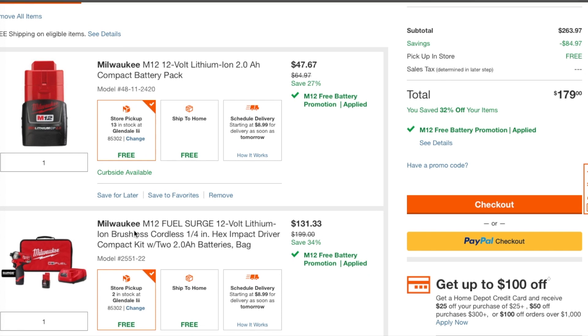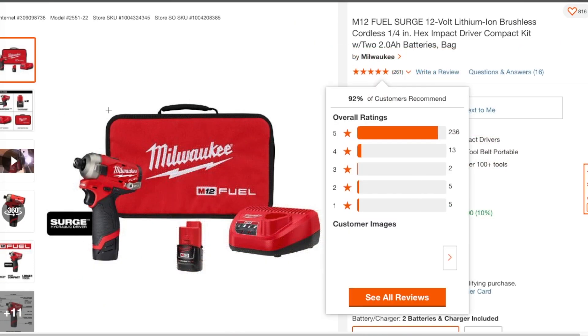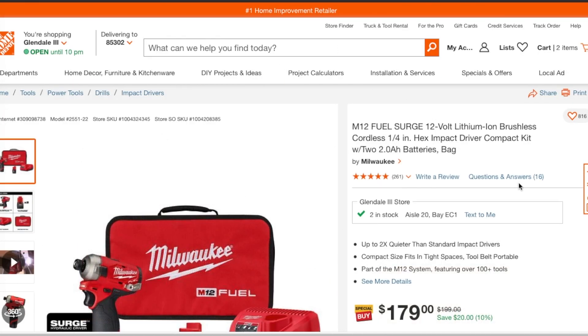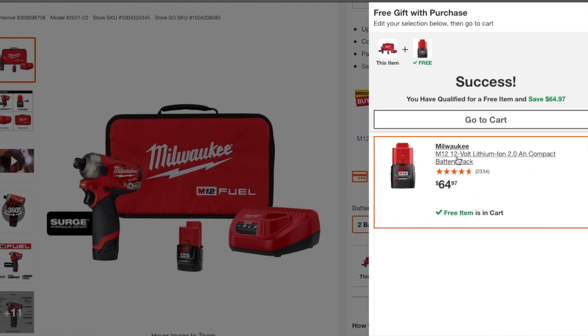This is a great deal. I'll see if I can show you guys how to do it — I'll leave the link down below. You go down here to the free item, go edit, select your free tool, add it to the cart. Once you add it to the cart, it's already in the cart.